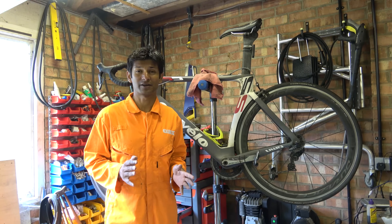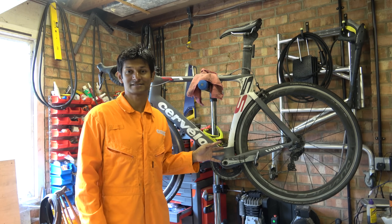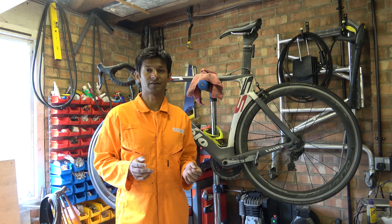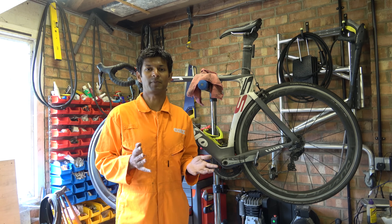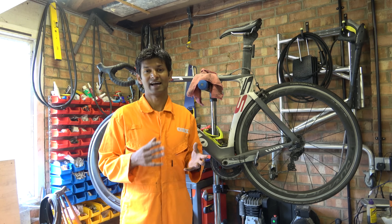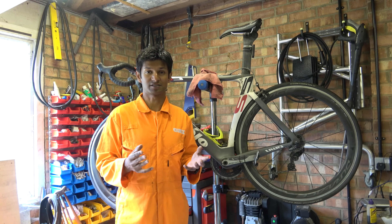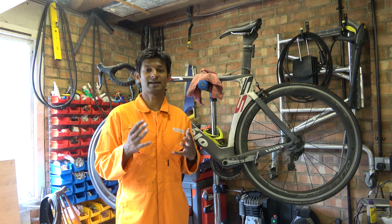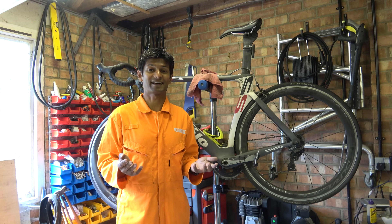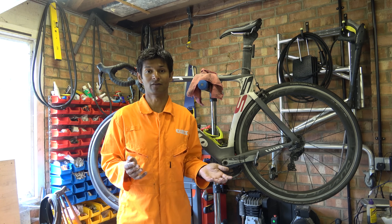Hello everyone and welcome! In today's video I'm going to share with you which manufacturers of bicycles have creaky bottom brackets. Those of you that are regular viewers to the channel will know that I make bottom brackets. As part of the process for developing those bottom brackets, I have to know what sizes, fits and tolerances that bike manufacturers use. So what I did was I took a load of bike frames and simply measured them. I'm now going to share that data with you so you can make your own mind up as to what to buy and what not to buy.